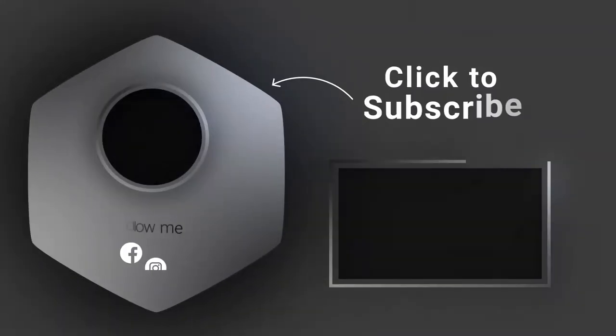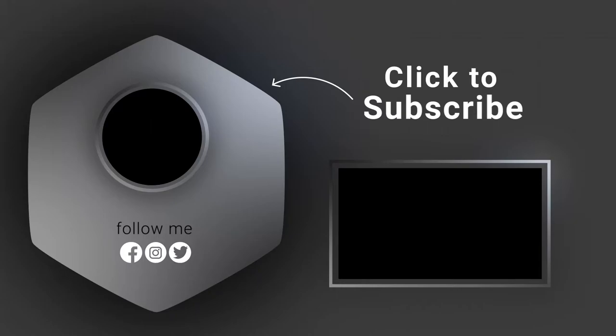That's pretty much going to do it for this video — just a quick little update on what's coming up with the Ultima. I'd like to thank you all for tuning in. Please like, comment, subscribe. And let me know what you guys think of the new outro. As always, stay fitted. Peace.